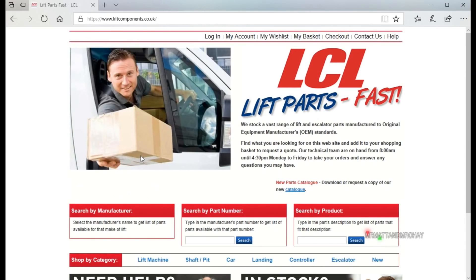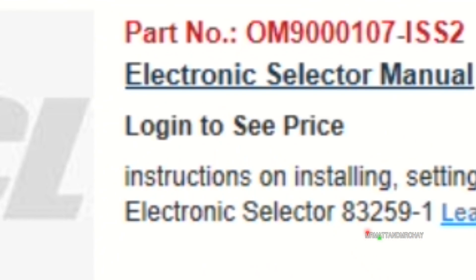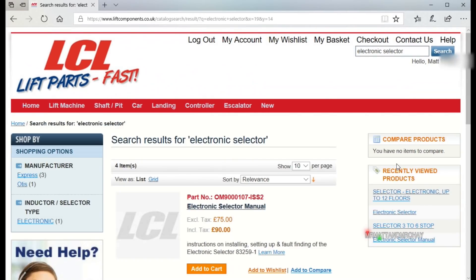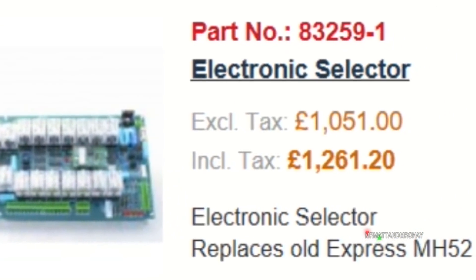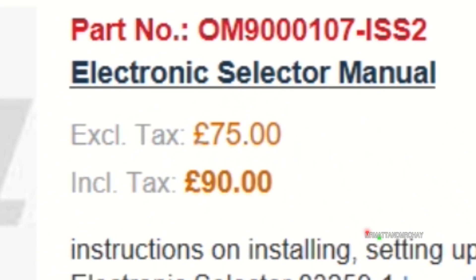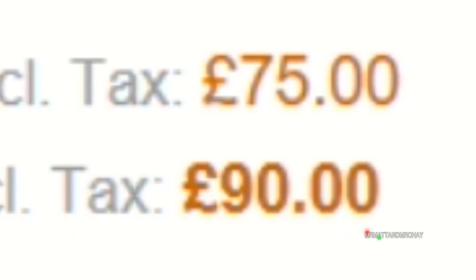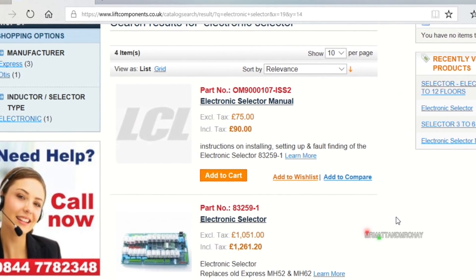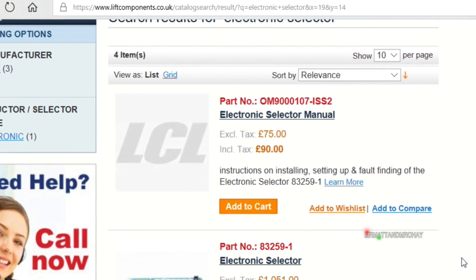I was looking for a manual to download for it, which wasn't quite as simple as I thought. So I created an account to pay for one. Let's just conclude by saying it has the same functionality as the old mechanical one. If anyone has this manual and wouldn't mind sending me a copy, I'll give you a definite mention in a future video.